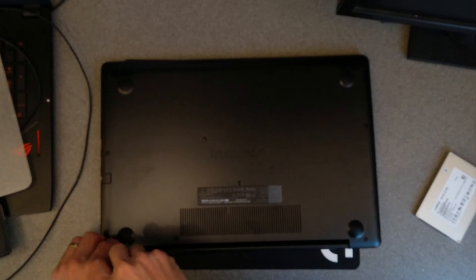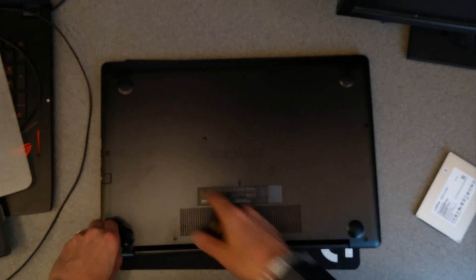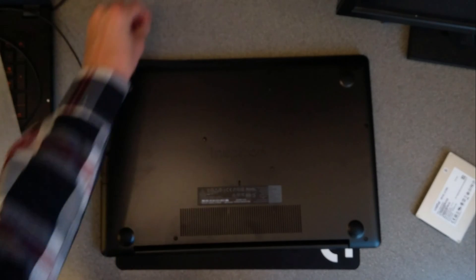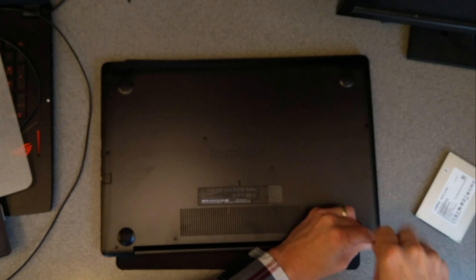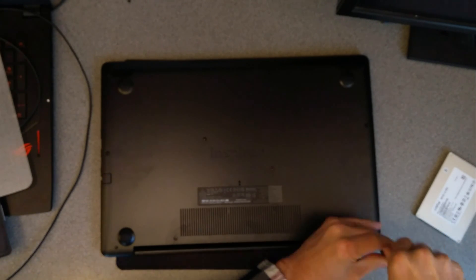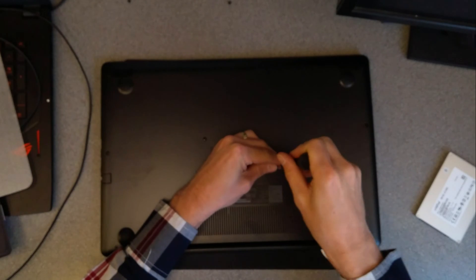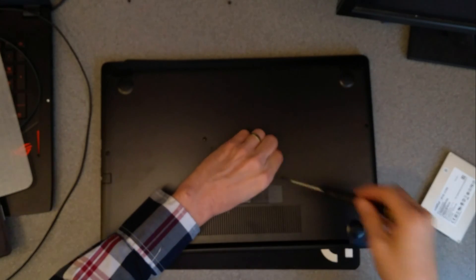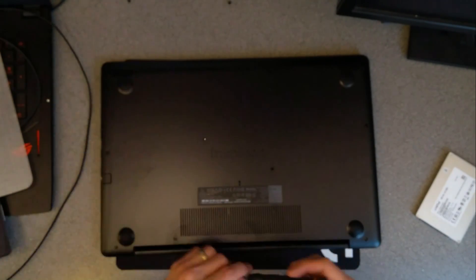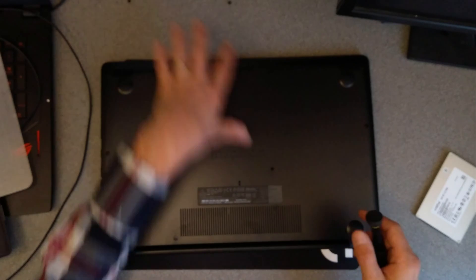So I'm going to start by undoing — there's one, two, three, four, five, six, seven, eight, nine, ten screws. They are all of different lengths, so keep a memory or a map of where the screws came out from.